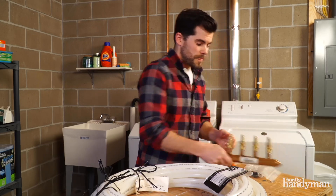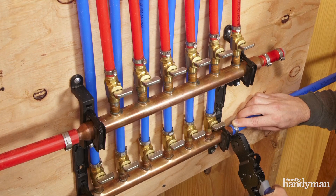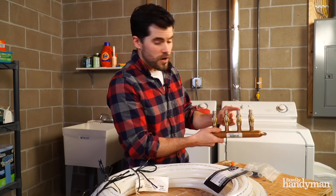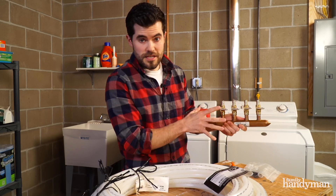The best part is it can run off a manifold system, which is basically like running a garden hose from the supply — which is this — to the kitchen sink, to the shower, to the washing machine, and to the dishwasher. And you can turn each of those off individually, all in the same spot.